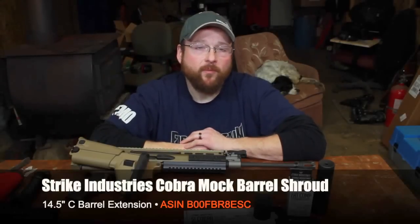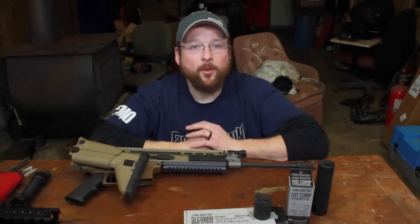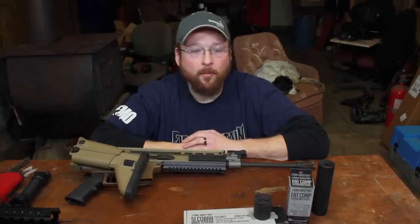Hey folks, this is Bob coming at you from Fire Mountain Outdoors. Today we're taking a look at a couple of products that I was able to purchase on Amazon.com.